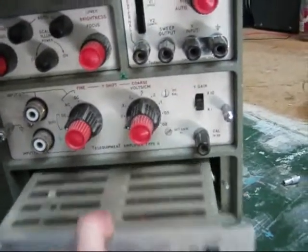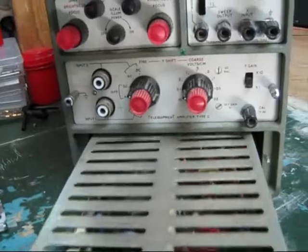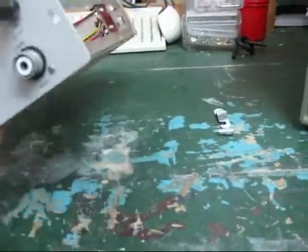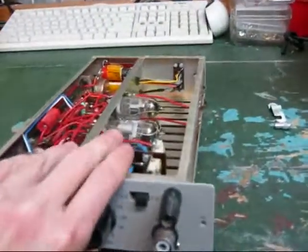They've got valves and capacitors and circuit boards on them. Careful with it. There we go. This is amplifier type A and it's amplifier type G.